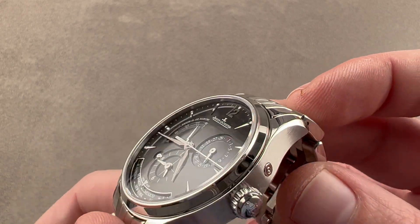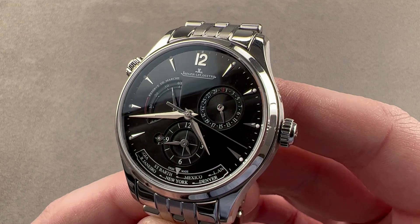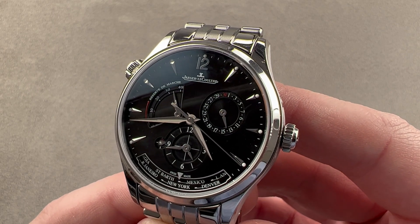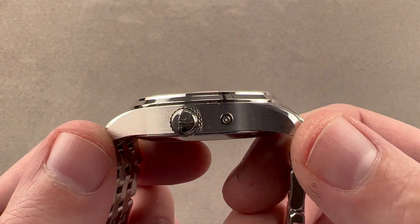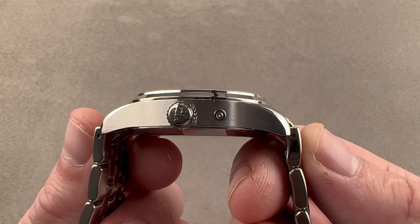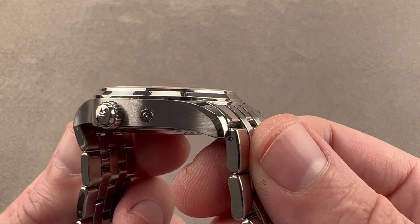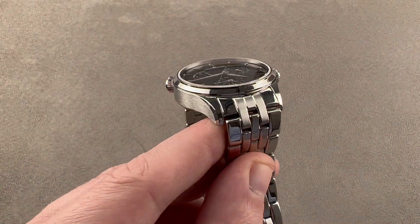Today we're discussing a wonderfully versatile all-arounder from Jaeger-LeCoultre of Le Sentier, Switzerland. This timepiece is the Master Geographic, 39 millimeters in diameter in stainless steel. It's 11.9 millimeters thick, from lug tip to lug tip a compact 46.8 millimeters, but it sprawls out a little more at 52.3 millimeters end length to end length — the total distance across the wrist — with a 20 millimeter spacing between the lugs.